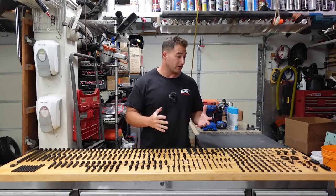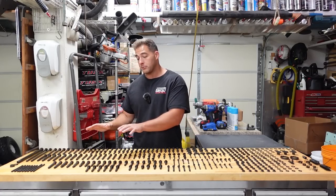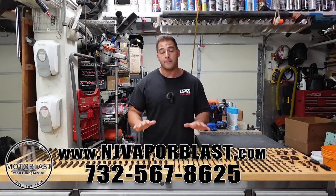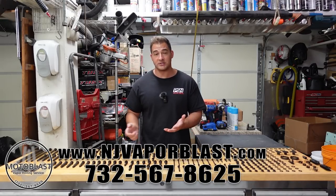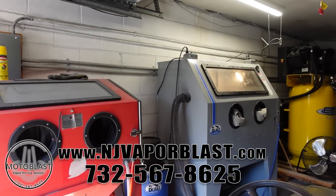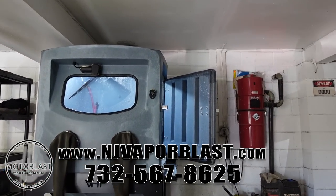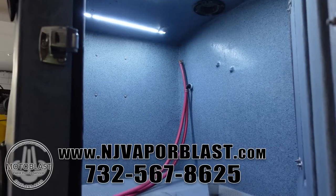I would imagine this is going to last a little bit longer even than OEM. I really like helping out companies that are putting the extra time into their product and making sure the customers are happy. I have no problem giving a recommendation for MotoBlast. If you're looking to get anything restored bolt-wise or get your cases vapor blasted, I met James the owner, I saw his shop, and I see the quality of work he does. All the parts came back in plastic baggies individually separated.